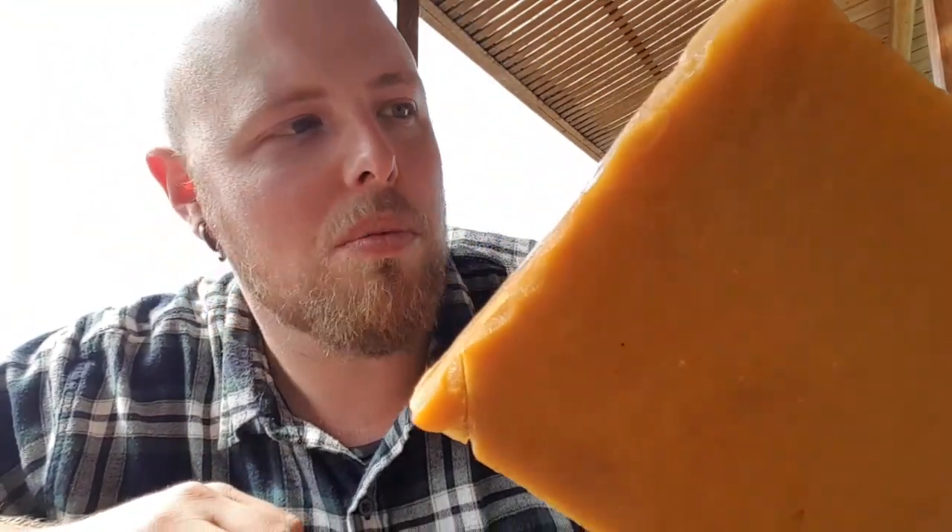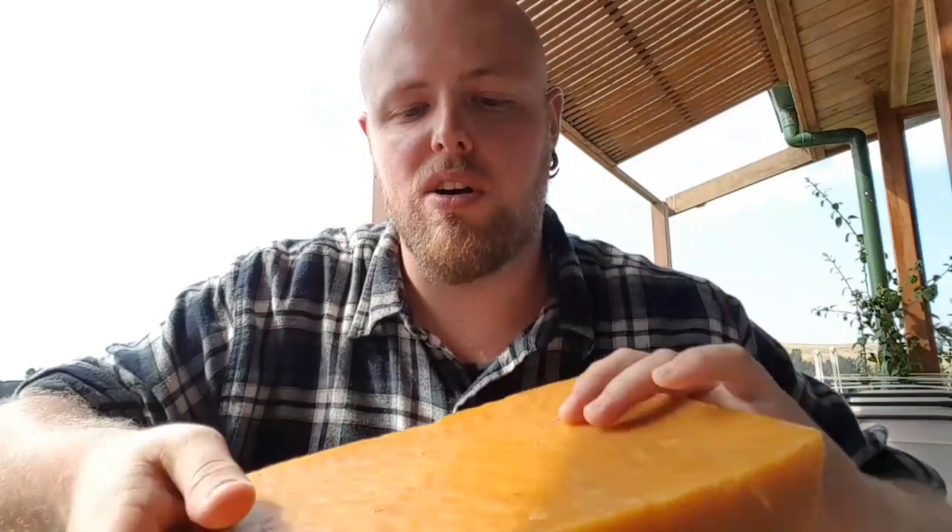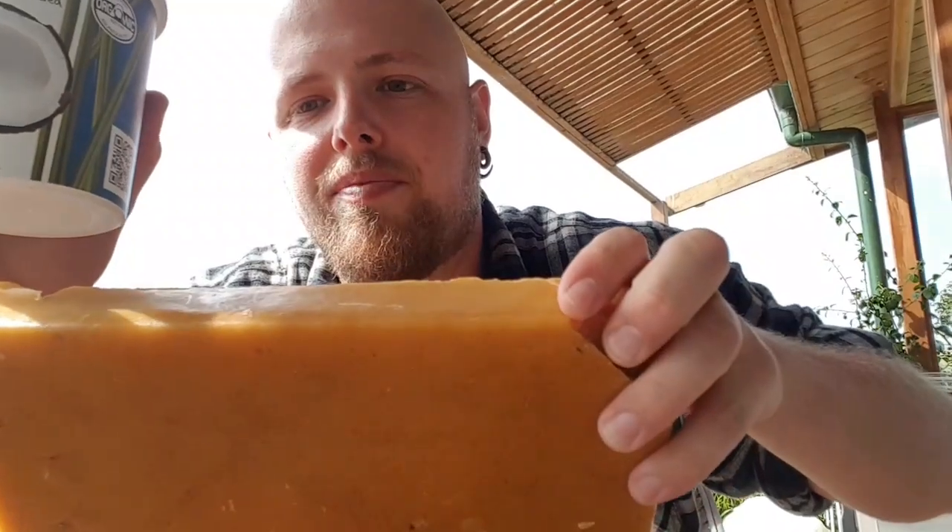I'm going to mix that coconut oil into the beeswax. This beeswax is actually from my home property — just a big block. The reason I'm putting the oil in with the beeswax is because beeswax burns quite hot on its own. If it's just beeswax, it'll burn all the way down the middle quickly and the rest of the candle doesn't get touched. When you put oil in with the beeswax, it evenly distributes the heat and the candle will last much longer.